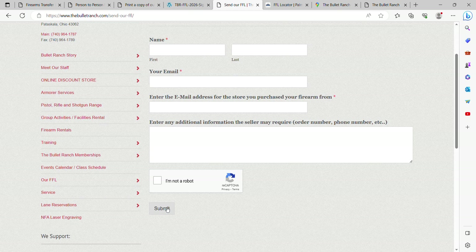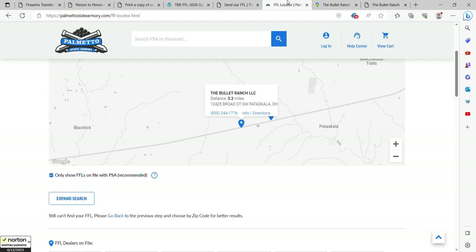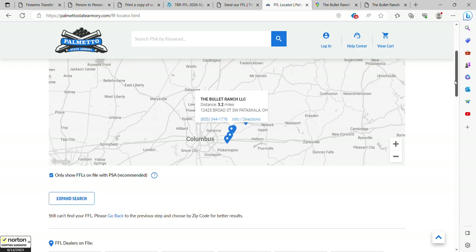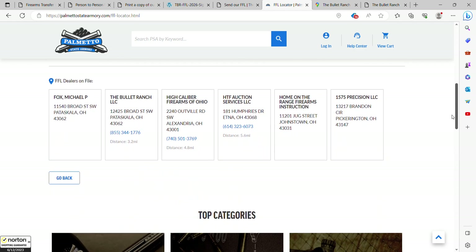If you're dealing with one of the big retailers like Palmetto State Armory, GunBroker, or GunSpot, they already have us in their system. All you have to do is type in our zip code — 43062 — and you'll see The Bullet Ranch already listed. You can also zoom out and see everywhere you might want to do business. If you want to pick it up here at The Bullet Ranch, just scroll down, pick us out of the list, and away you go.